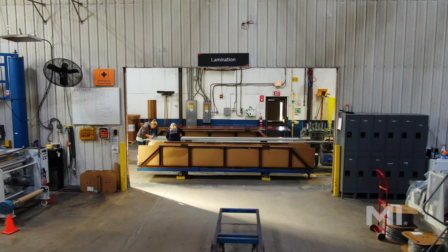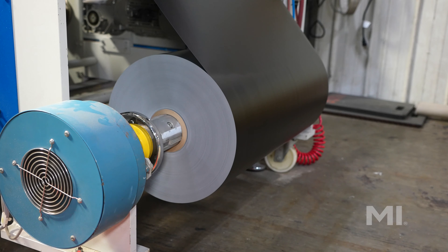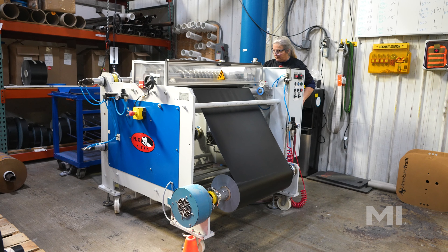The laminates are applied to the vinyl at our extrusion facility long before the window is fabricated. The laminate is delivered in large one-piece rolls, which are then placed into a slitting machine to prepare the material for application to our vinyl profiles.